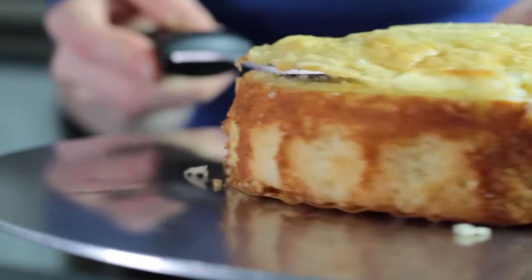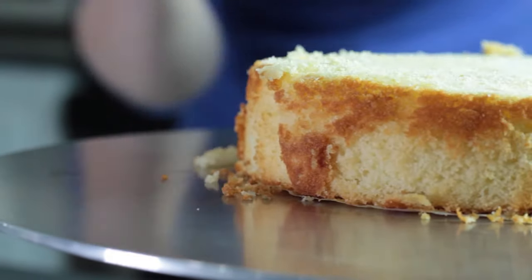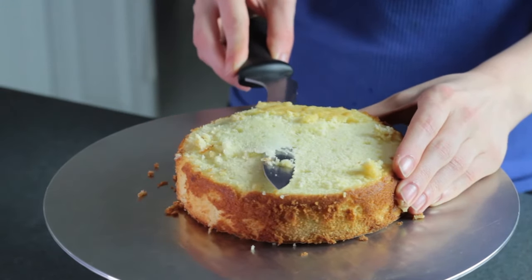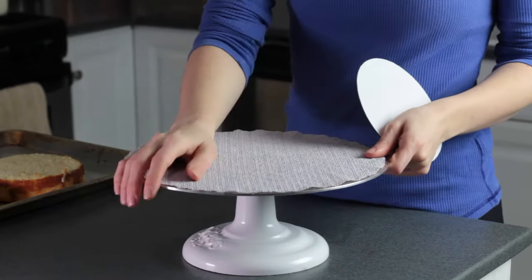Then I gradually work my way towards the center and follow that original score line so that I can make sure the cut stays even. If you don't get it perfect the first time, no worries — you can always go back and clean it up. Now it's time to stack the cake.